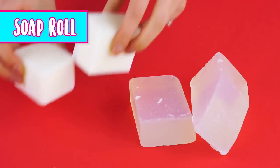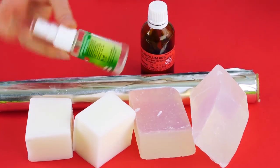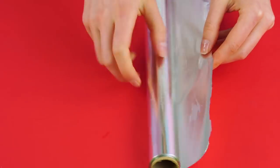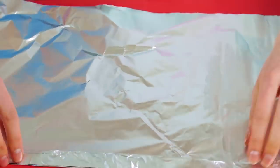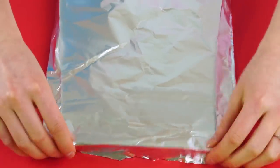Soap roll. For this, you're going to need two regular soap bars and two glycerin soap bars, some aluminum foil, rubbing alcohol, an empty spray bottle, and your favorite color of soap dye. Now take a sheet of aluminum foil and fold up the edges to make a little tray.